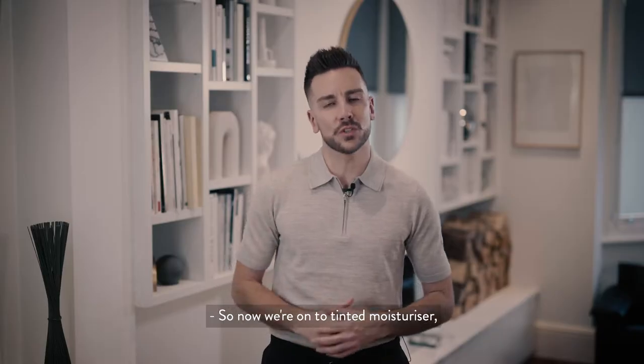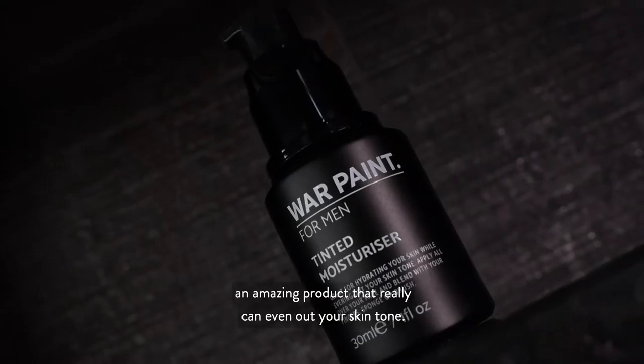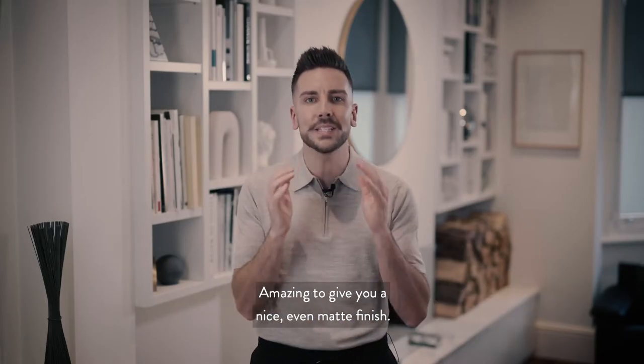Tinted moisturizer is an amazing product that can really even out your skin tone. It's a makeup-based product that has both moisturizer and a very small amount of foundation in it — amazing for giving you a nice, even finish.